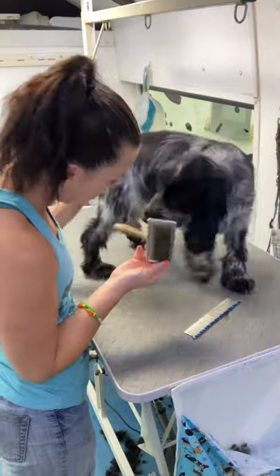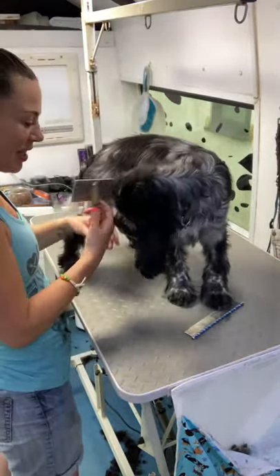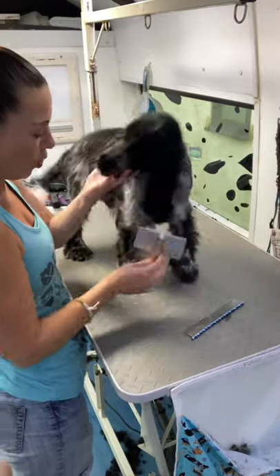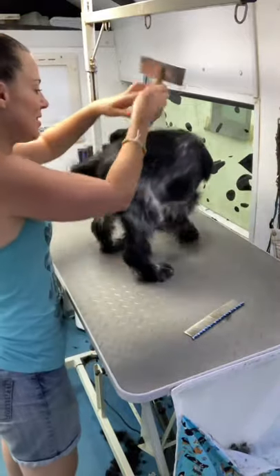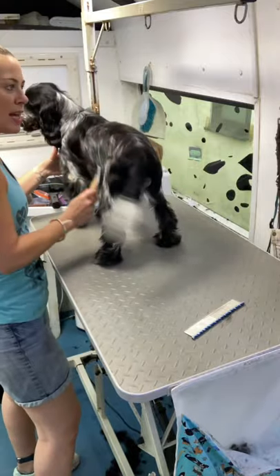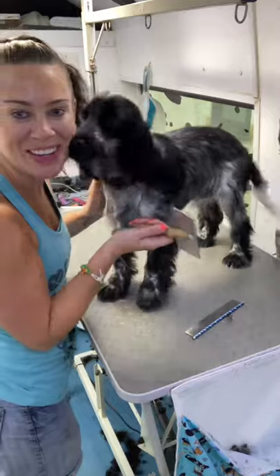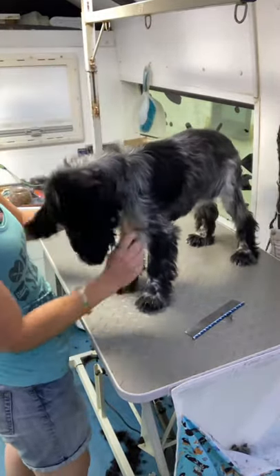Now how do you feel about brushes? Always show him all the tools as well, so nothing's scary, nothing's a surprise — he can have a look if he wants to. So Otis is six months old and his mum was a show cocker, dad was a working cocker. It's key that we start him from young.